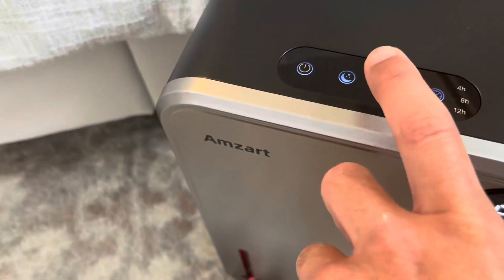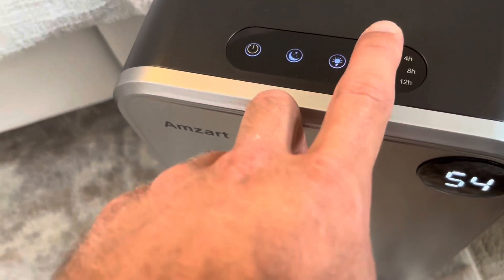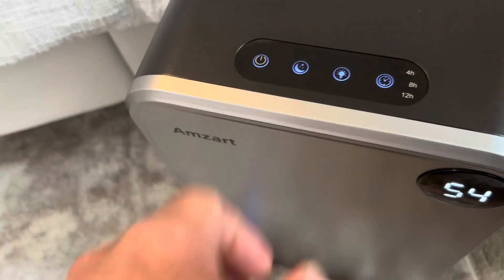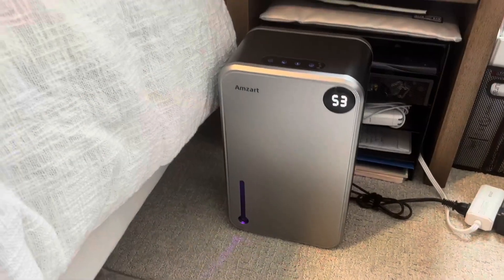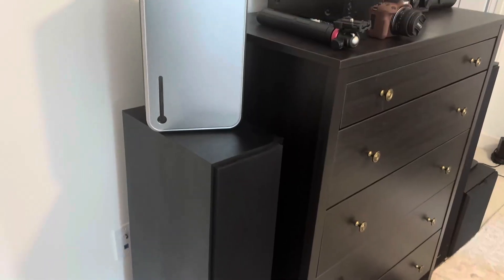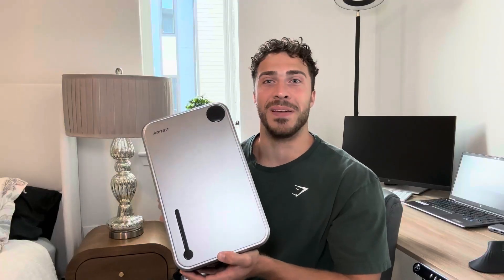You can switch the lights up, which is really nice. Over here the last button gives you a built-in timer: 4 hours, 8 hours, 12 hours, and then you can turn it off. It fits right next to my nightstand perfectly and sits up there very nicely as well. Overall I highly recommend this — it looks great, it functions great, it's going to look really nice wherever you put it in the house. It's lightweight and super portable, so I am extremely impressed.